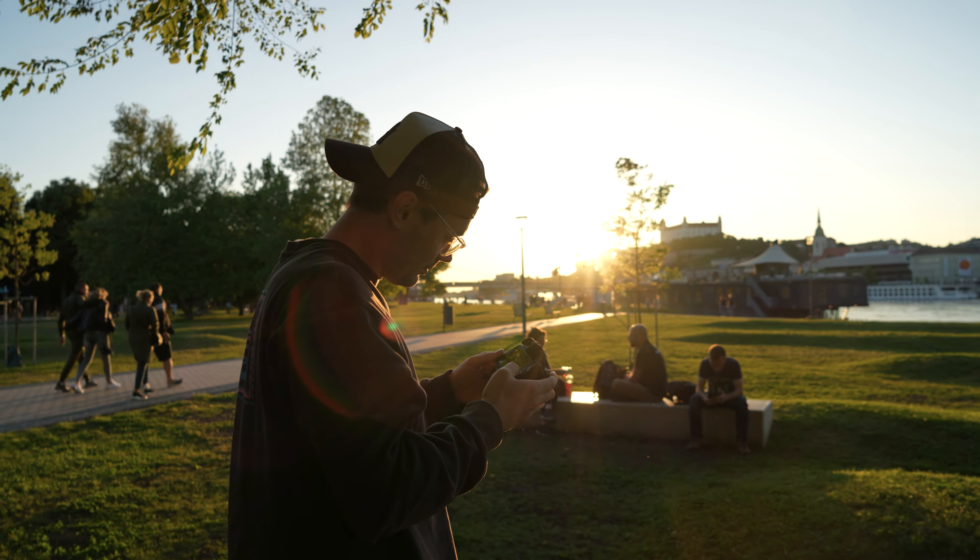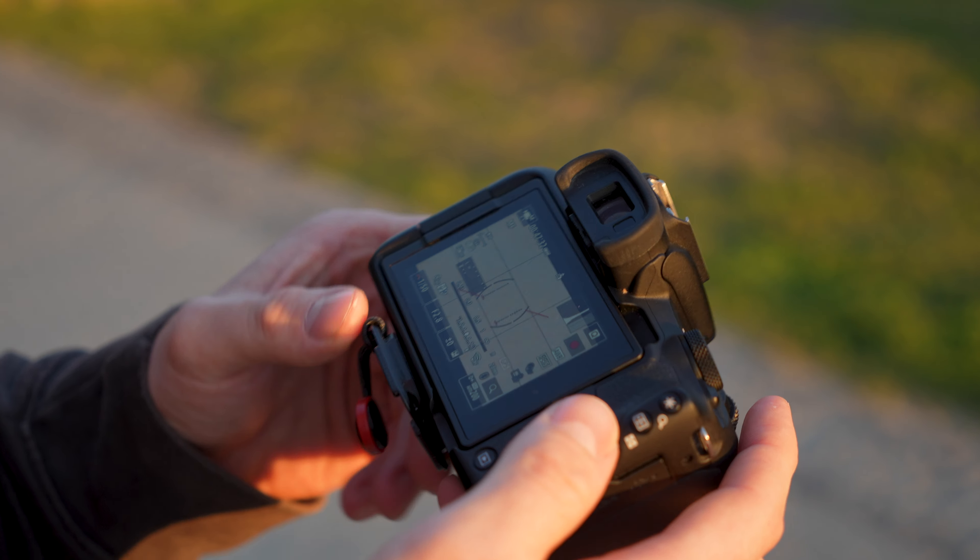This bad boy is cheap, but still very powerful. It makes nice 4K video and thanks to its color science, it takes beautiful photos too.